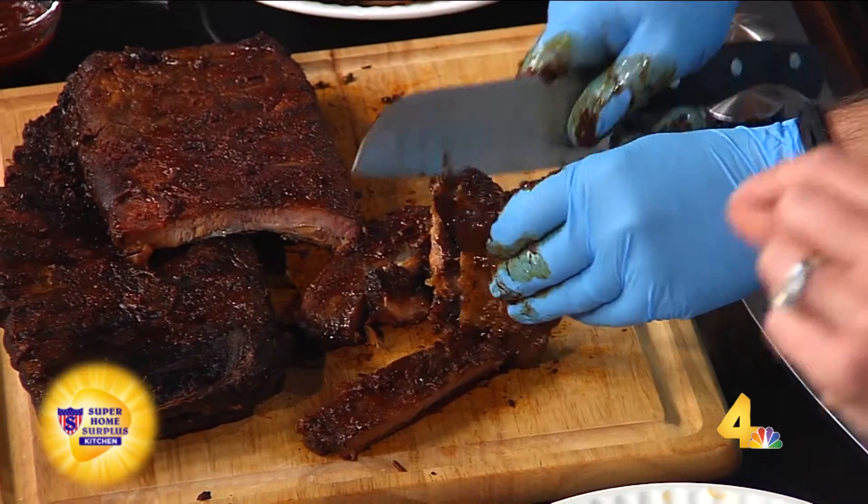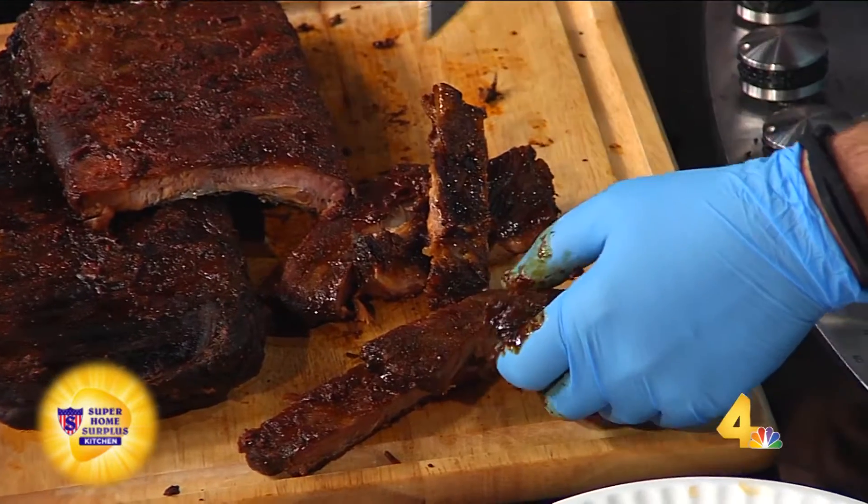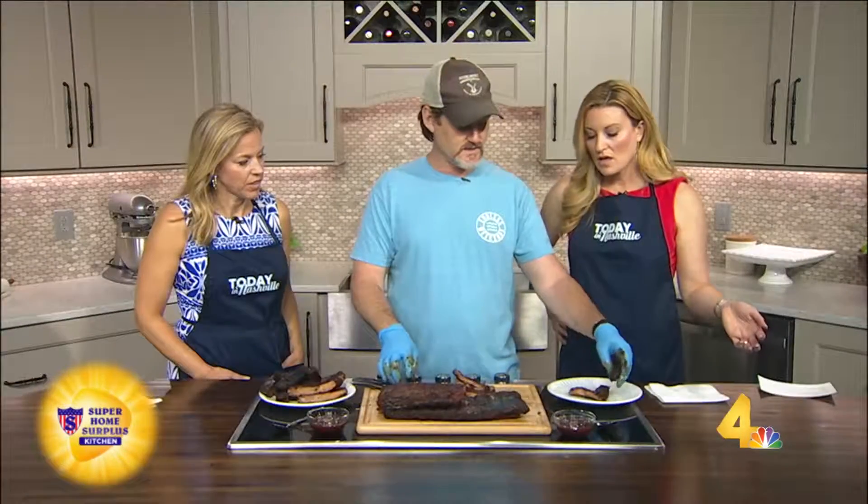So to recap: dry rub, 225 degrees, about four and a half hours, just to be on the safe side.